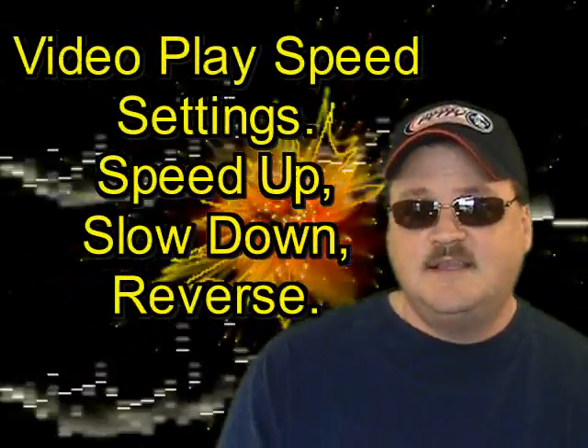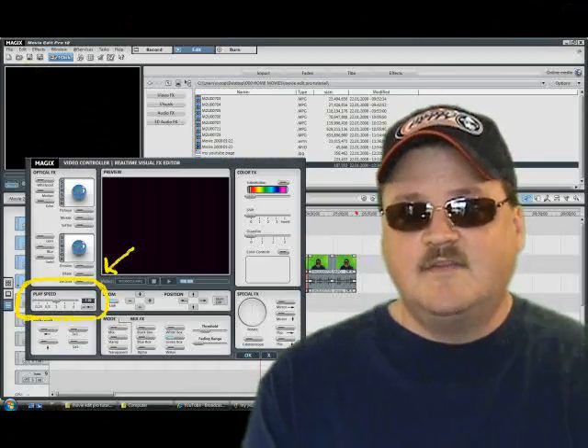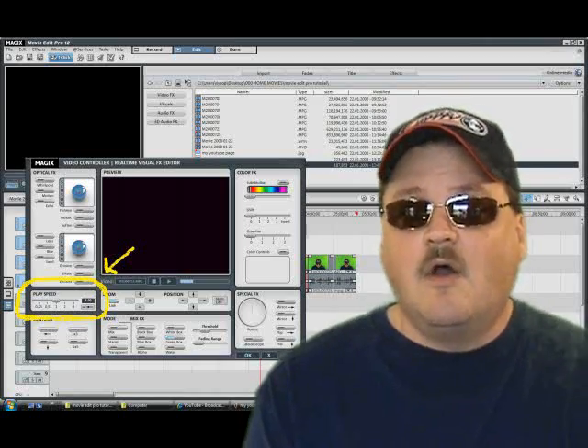I get a lot of questions about play speed settings. Can you slow it down? Can you speed it up? Can you reverse it? Yes, you can — it's really easy to do. Put your video clip on the timeline, right-click on it, and select Video Effects. In the pop-up menu, in the lower left-hand corner, are your play speed settings. It's set to zero, which is normal speed. Increasing it to one means one times normal speed — playing faster. If you set it to .5, it's half speed, so it plays slower.